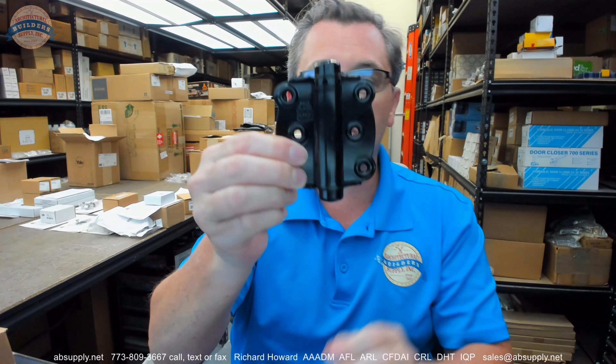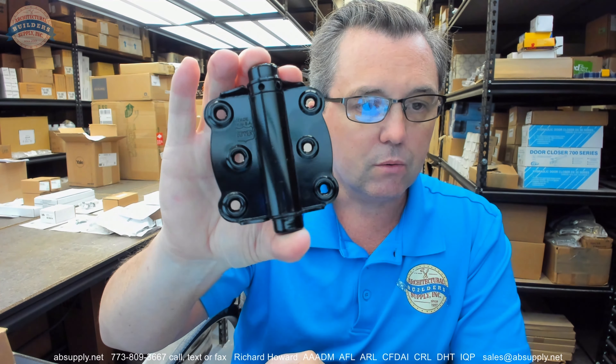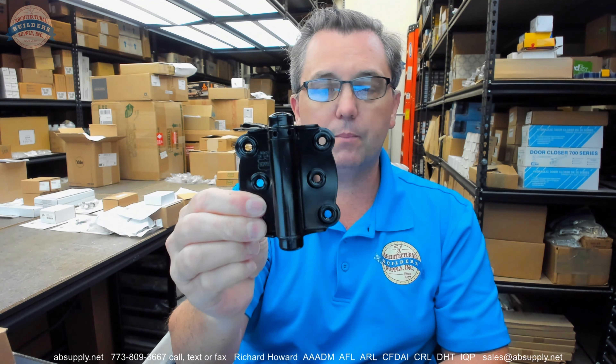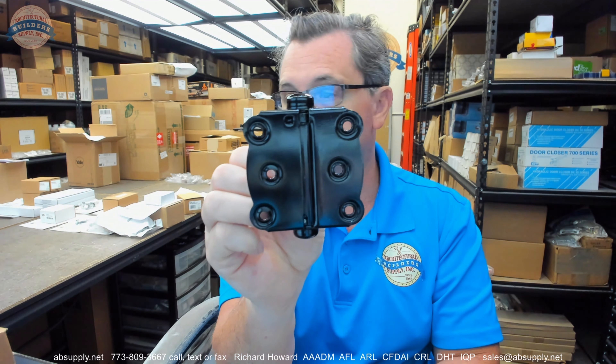This is what the hinge normally looks like. I have the tension pin removed so there's no tension on the spring. That's what it would normally look like. A normal spring hinge is when you open the door, the spring closes it back, and it's surface mounted. This is a full surface hinge.